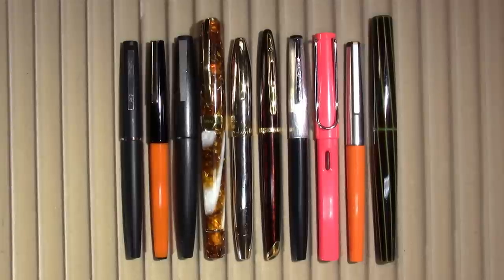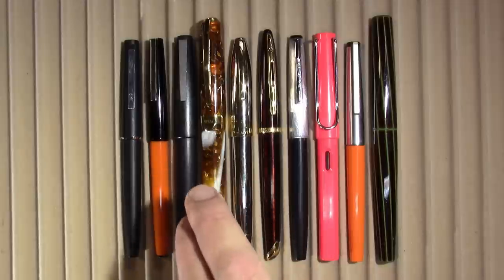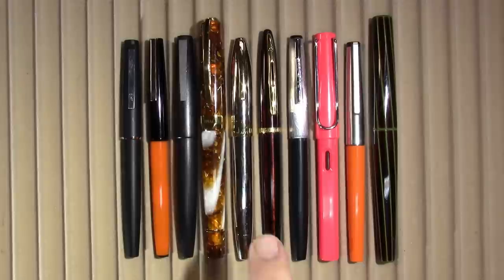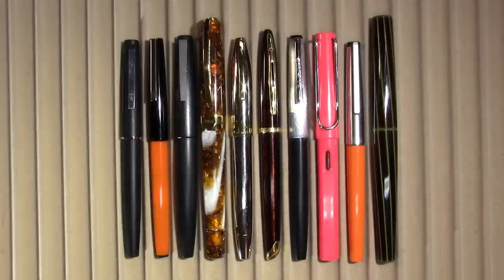These are the pens that I've been using throughout the week, from left to right: a Lamy 80, Rex Pen 2002, Lamy 2000, my Visconti thingamajiggy, Schaefer Legacy 2, Waterman Carène, a Senator Silver Fox — which is probably going to be here for a few more weeks — Lamy Safari, Geha 714, and finally the Nakaya Decapod Twist.